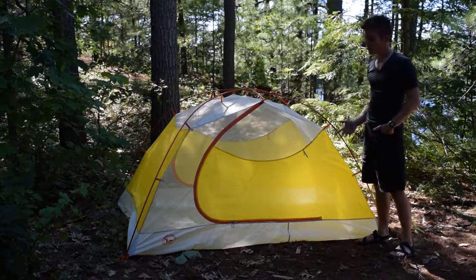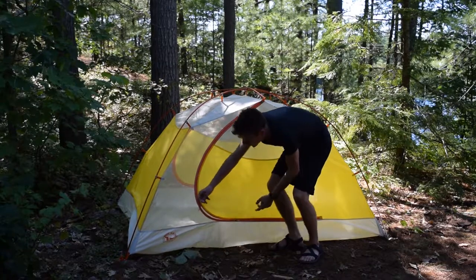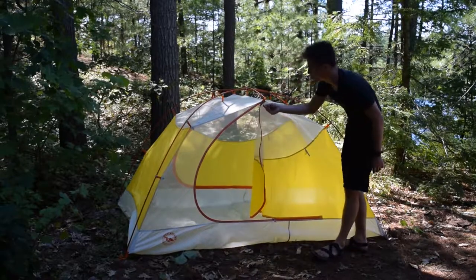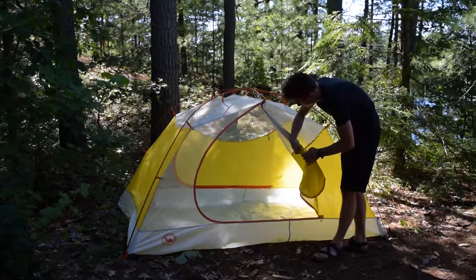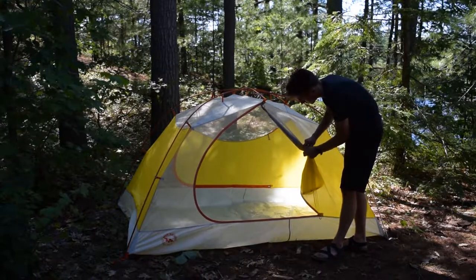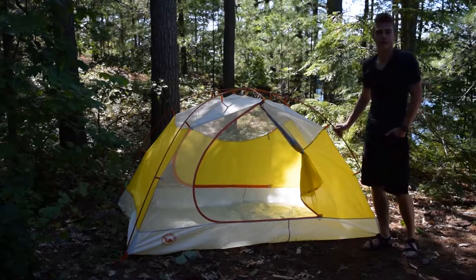There are two doors to this tent, which is really good to see. The dual zippers have really nice grab handles, which makes it really easy to locate and grab. This can roll back, and there's a really big loop and toggle right here. Let's take a look inside now.